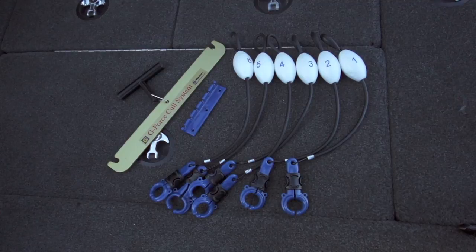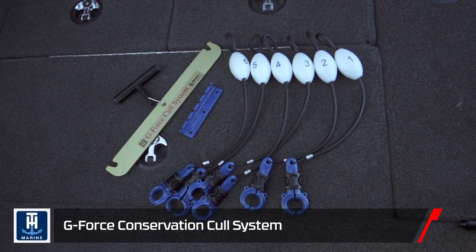Hey guys, Jared Littner here with my buddy Alex Davis. We're going to demonstrate how to use the TH Marine Conservation Cull System.